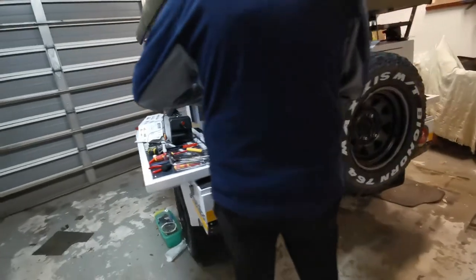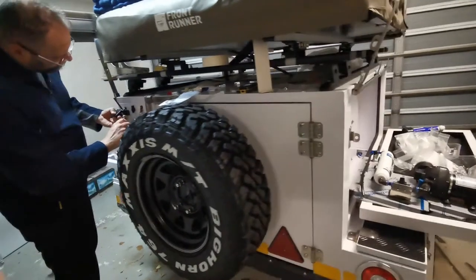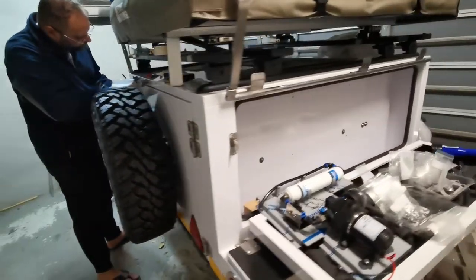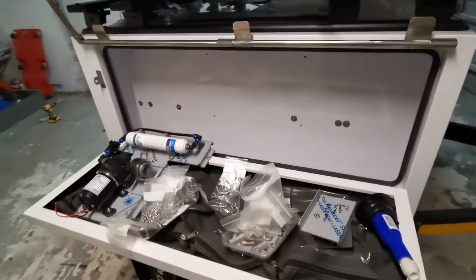In this video we cover the water system solution we have done. This is just covering the install, but this system still needs to be tested, so some items might still change — but that is all part of the fun when it comes to a custom install.